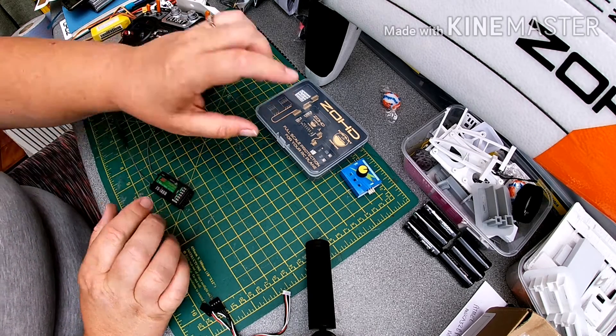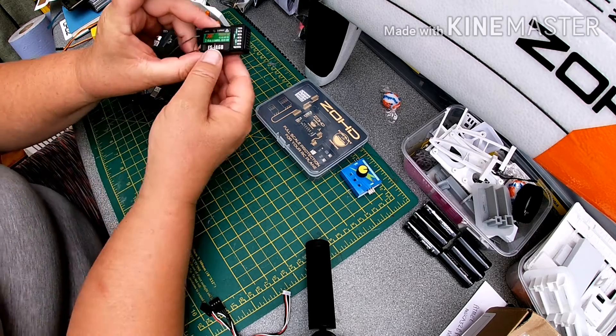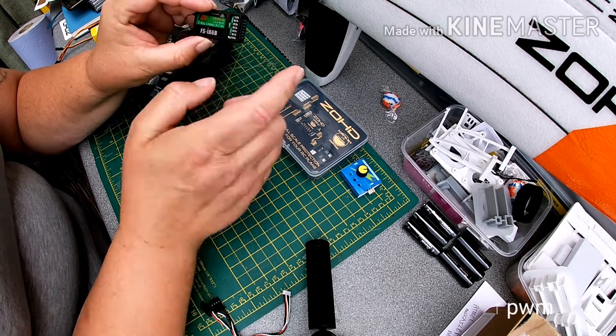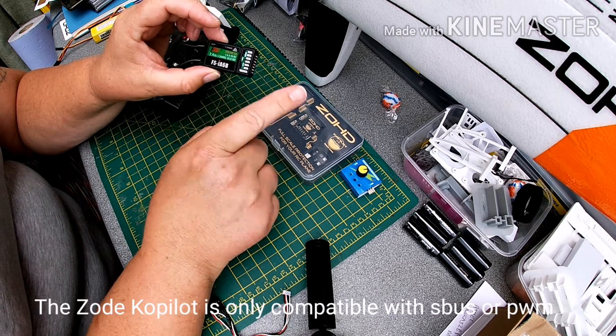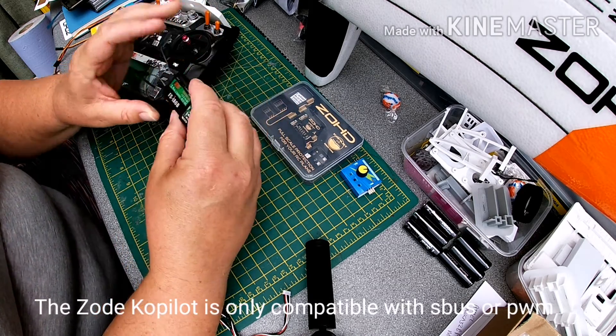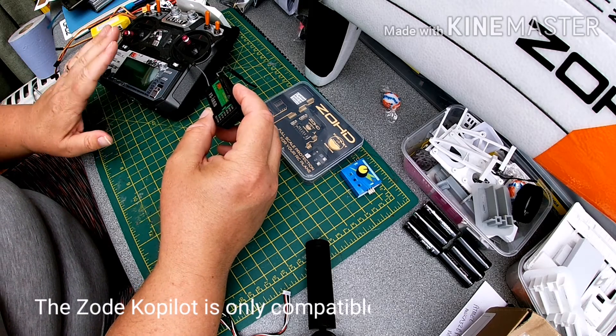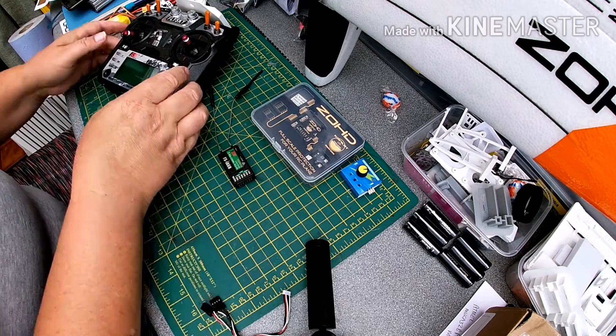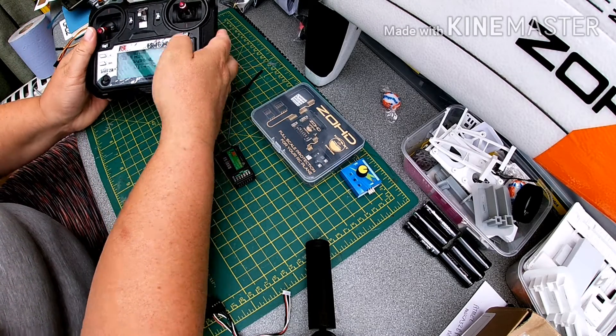One thing we need to make sure is that we are sending this over in PWM. These receivers, although they have IBUS output, the Zod isn't compatible with that. So we need to make sure that our transmitter and receiver are talking to the Zod using PWM.